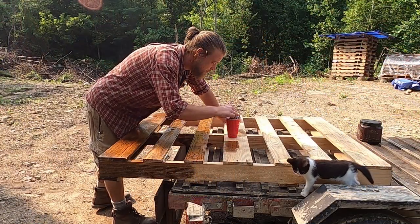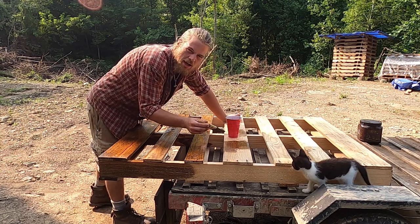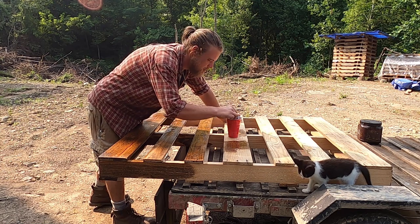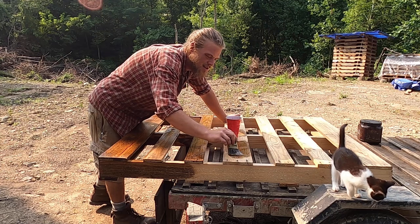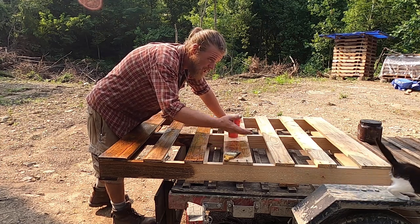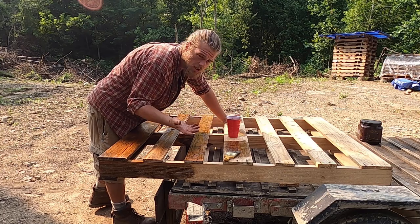I've got my helper here — crewman number six. Although if you're counting chickens and rabbits it's more than six, but four of us and two cats.